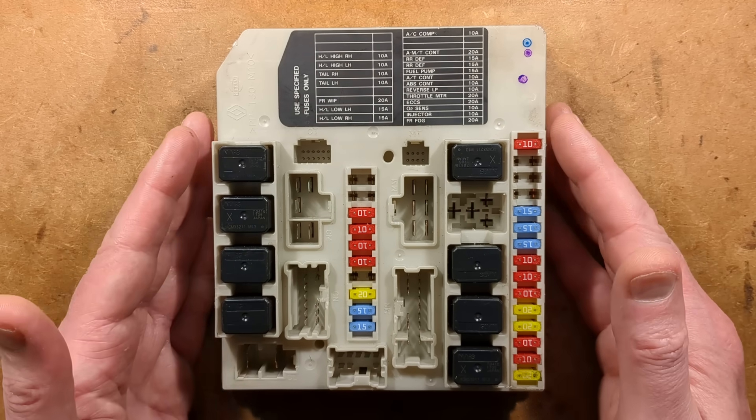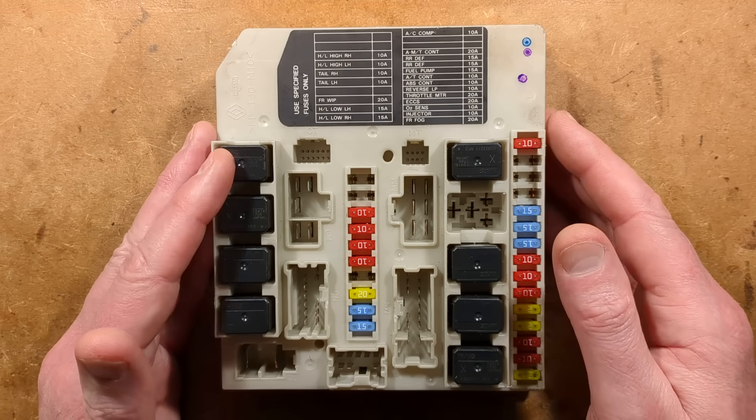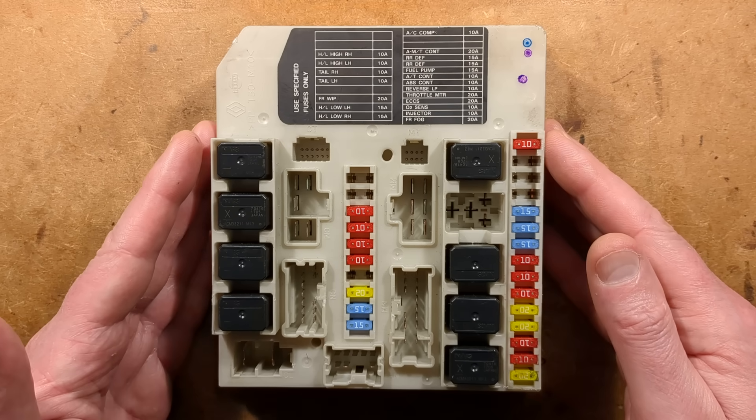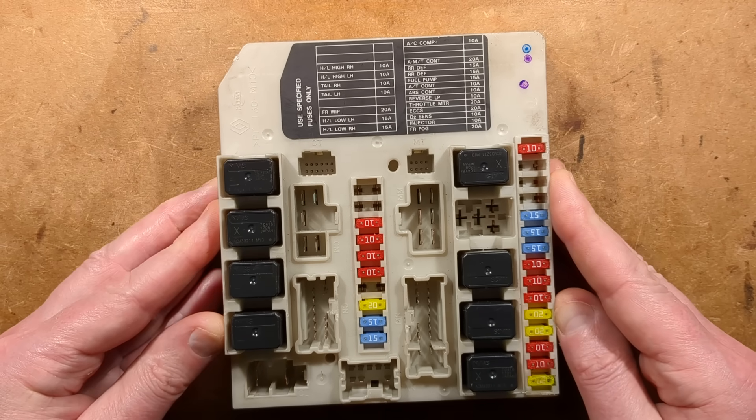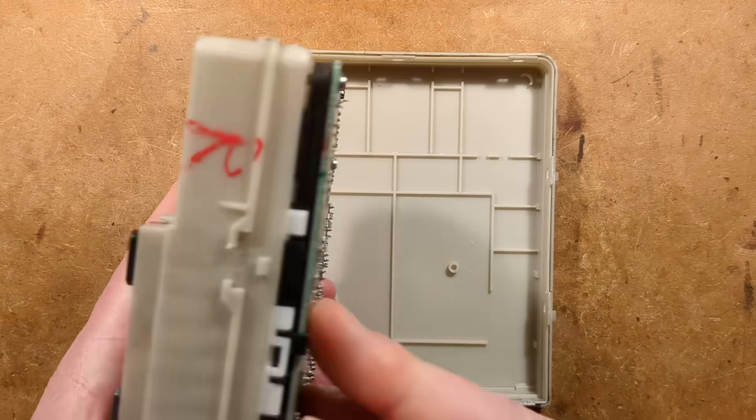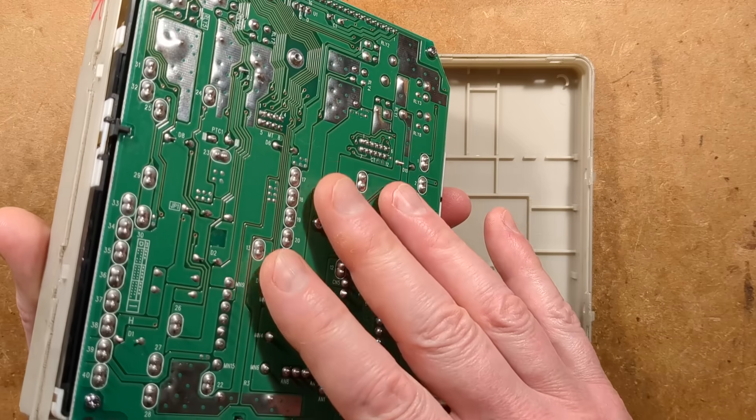This is a power distribution and fuse box and control box from out of a vehicle, a Nissan to be precise. I've already taken the back off this - and the reason, well I'll show you, it's a circuit board in the back - but we'll take it apart further.